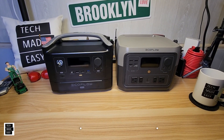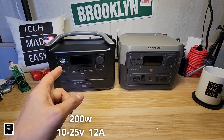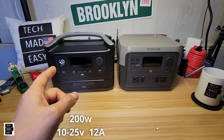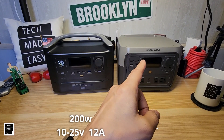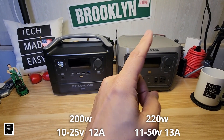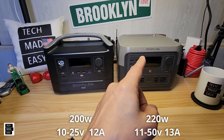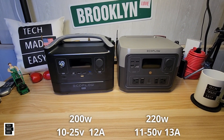Let's go over solar. Solar on the River Max is 200 watts, 10–25V, 12A. The River 2 Max is 220 watts, 11–50V, 13A. So they've increased both the voltage range and the amperage on the newer unit.